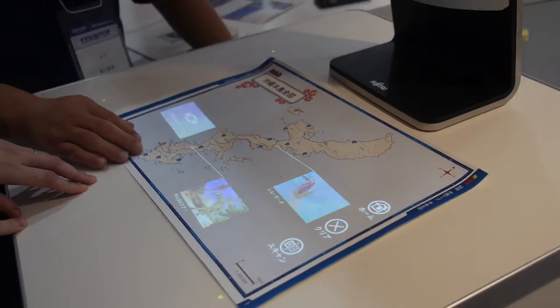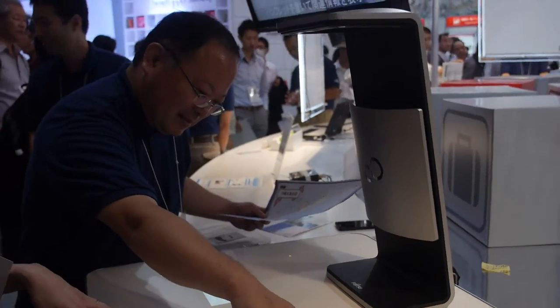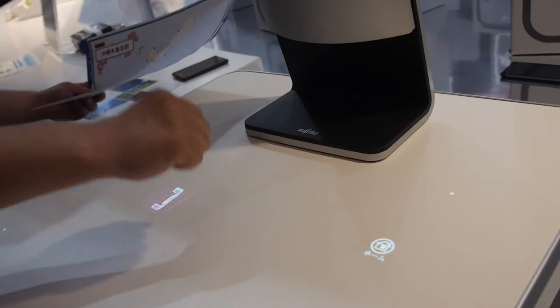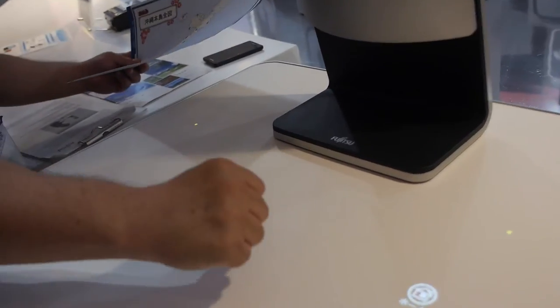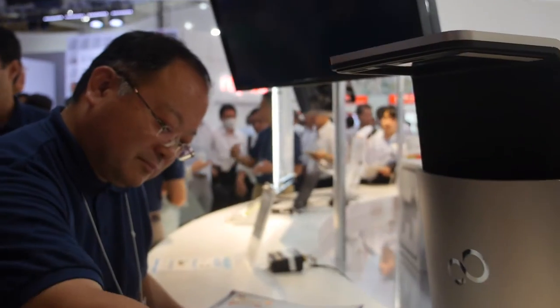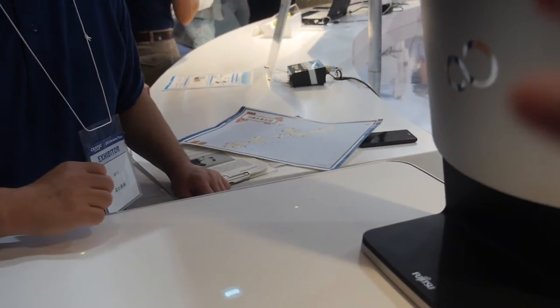What are the other applications? There are still others — there is 3D data. How does it work? Is there two cameras inside? Two cameras. And a DLP projector? 1024 resolution, something like that.